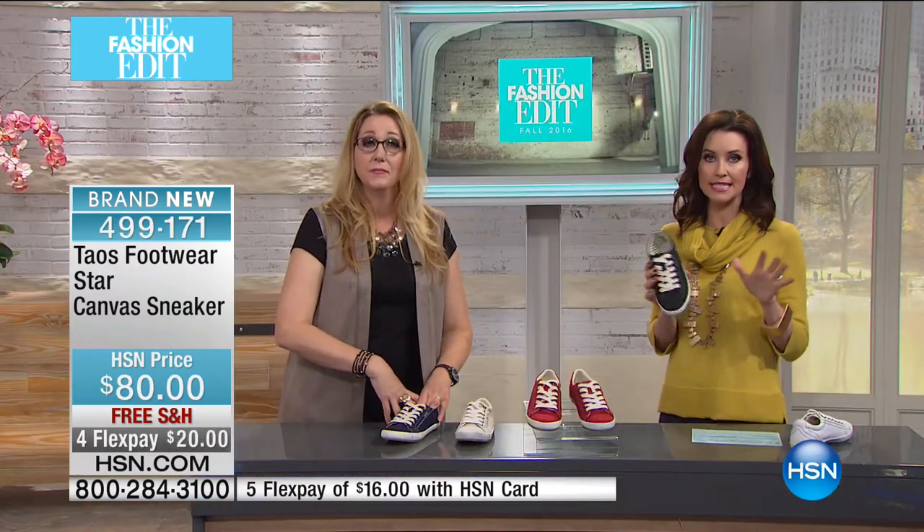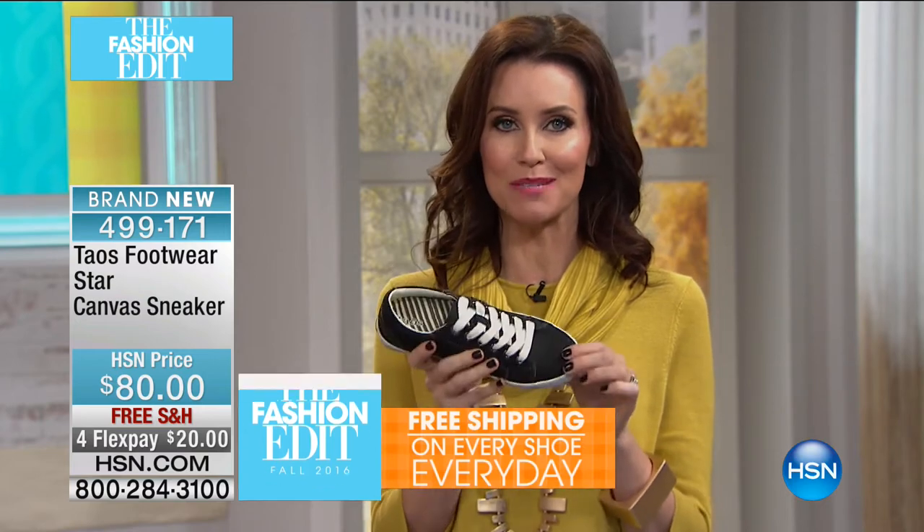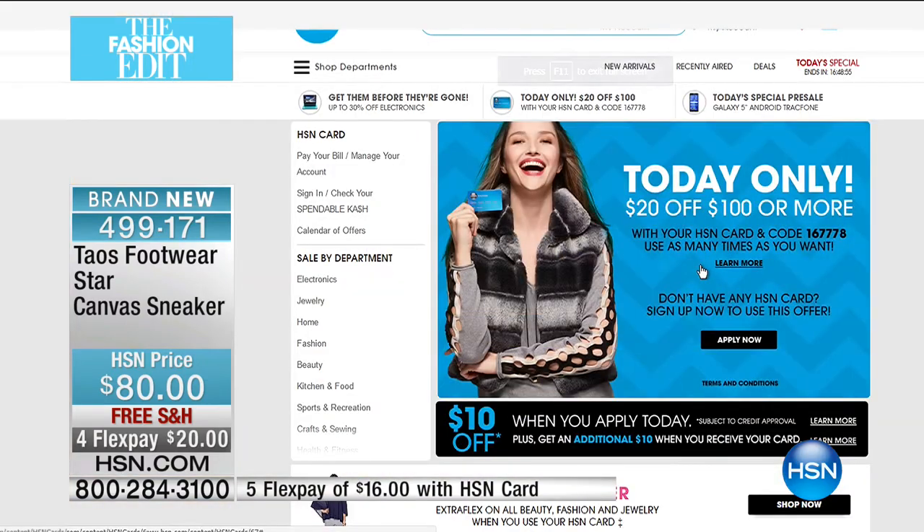If you have an HSN card, it's just $16. And today we have an incredible special — on every $100-plus purchase, you're going to save $20. So once you reach $100-plus, you save $20 off your order when you use your HSN card. If you don't have one, easy to do — just apply on the phone. Today only: $20 off $100 or more, and that's actually a reusable coupon. You can use that on every $100 purchase throughout the day.